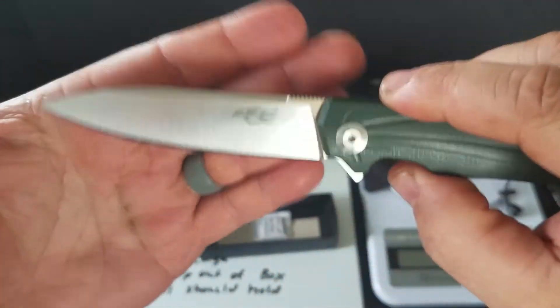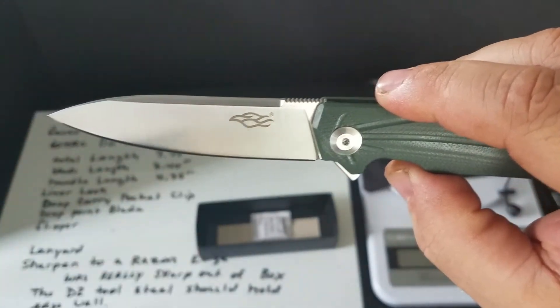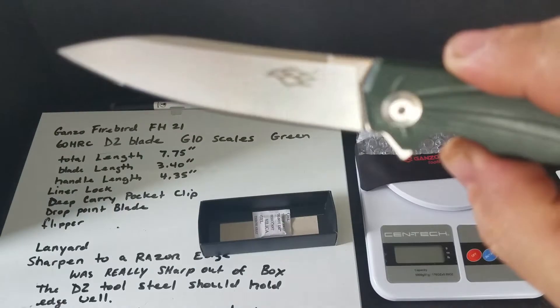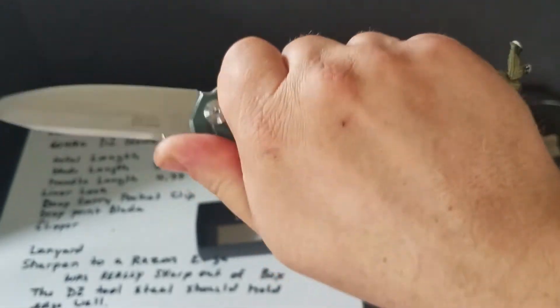The steel is D2, supposed to be 60 on the hardness scale. It has a satin finish — pretty nice actually. There's jimping on the top, gives you a real nice grip.